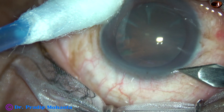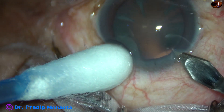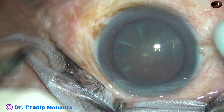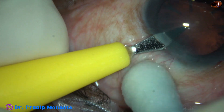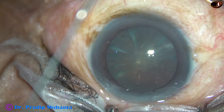This is the main incision with a 2.8 mm steel keratome at mid-limbus. And now a side port is to be made. The side port is being made about 3 clock hours away from the main incision on the left side. Only one side port was made in this case.